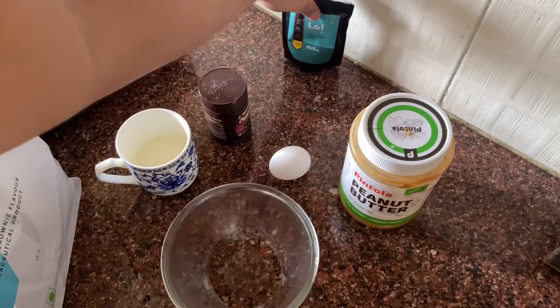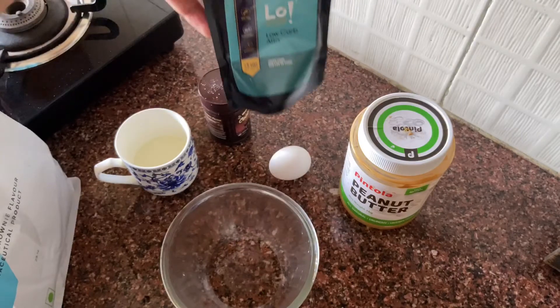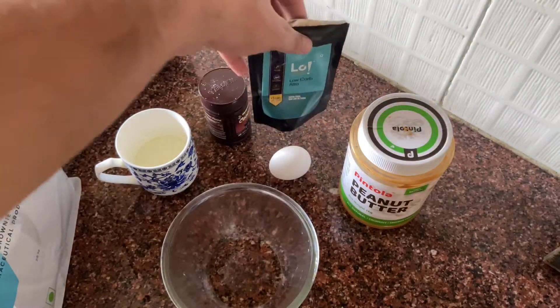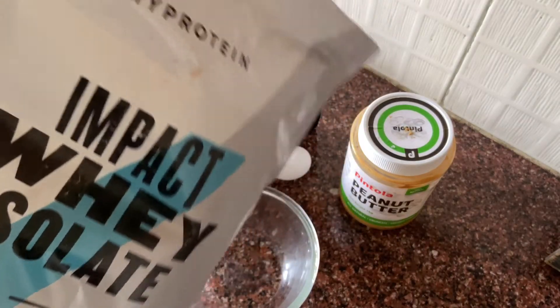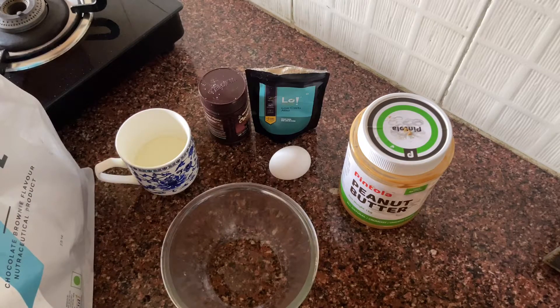Also required is ultra low carb flour — the company is called LO, which is getting quite famous because of the keto and low carb products it is making. And of course the main ingredient which you should never miss is whey protein — I am using MyProtein. So all these are the ingredients you will require.